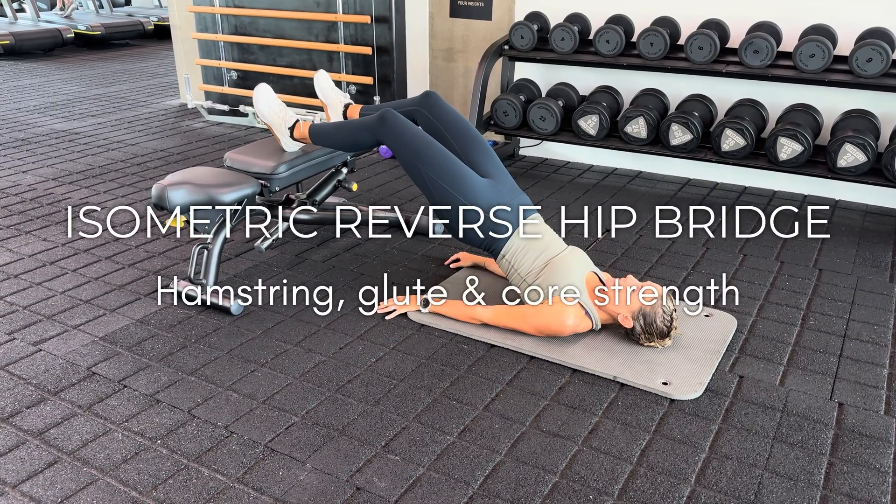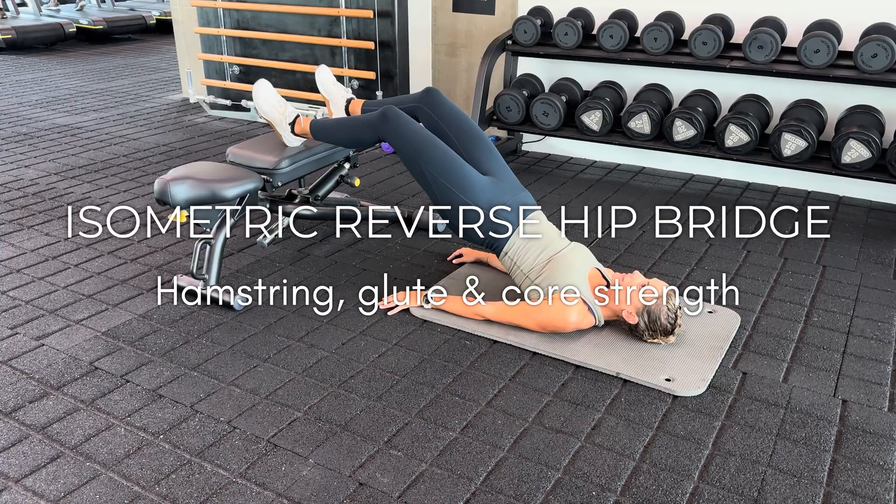These three exercises are progressive, increasing in difficulty. They're really helpful if you experience any form of hamstring weakness, cramping, or if you feel at high risk of injury, or if you've had a hamstring injury before. The biggest risk factor for a hamstring injury is actually having had one before, so these will be perfect to incorporate into your strength training routine or even just to do in isolation.